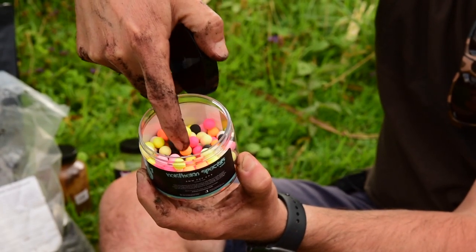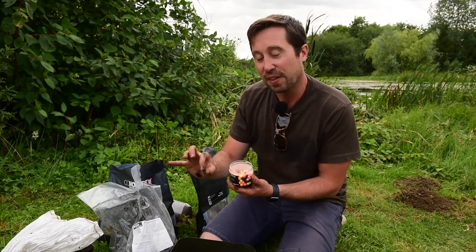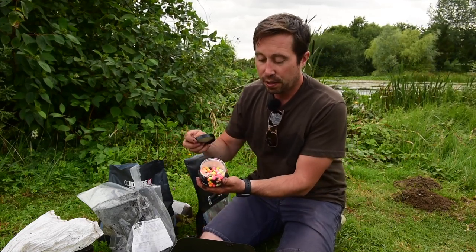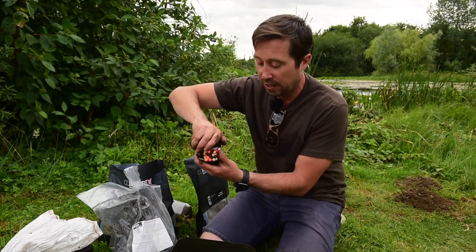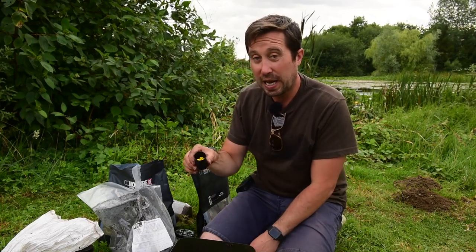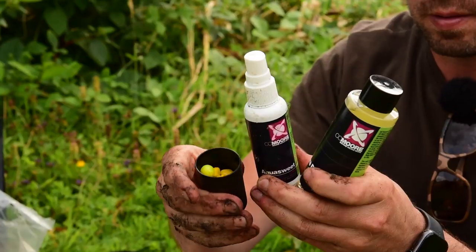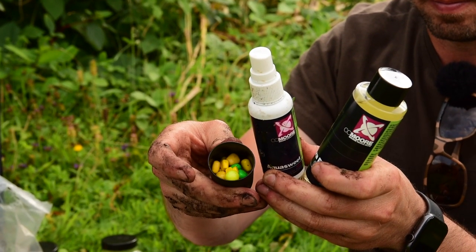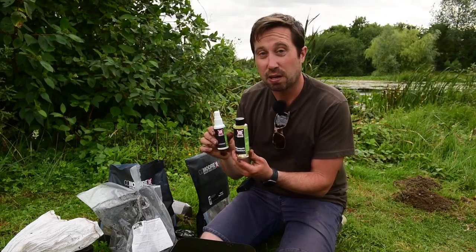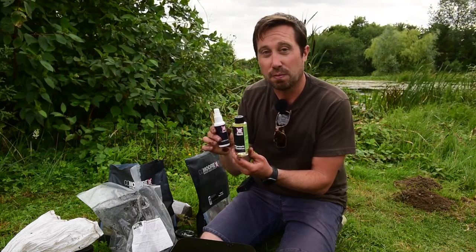I've found tench absolutely love these little Northern Specials — most carp anglers know them, they've all caught tench on them. These mini ones are superb. I've caught on the black ones over that mix as well, so don't be afraid to put a dark one on — that's what they're eating. The other option will be a piece of plastic corn, single or double, flavoured up with pineapple and a sweetener. That just sits in my tackle box, and I don't know how many fish I've caught on that — but that's what I fish over the top for big tench.